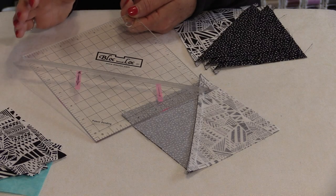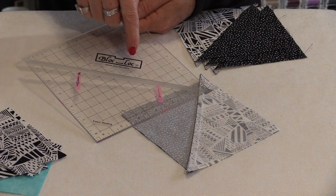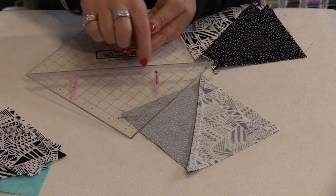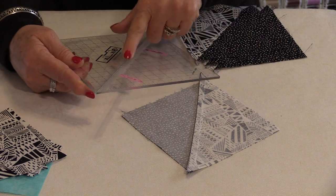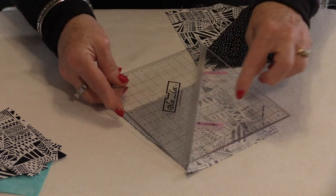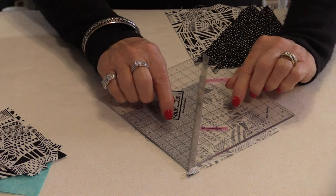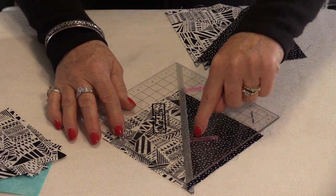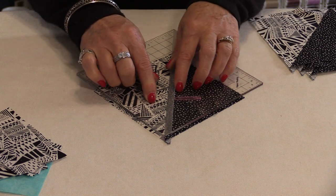There are many different rulers and techniques to square up the half-square triangles, but I'm going to show you a ruler today called Block Lock. It is a square-up ruler, but the difference is it has a little channel that has been carved out of the ruler. That little channel is made to accommodate the three layers of fabric right there at that seam, so it's going to nestle right inside that seam and it won't move. You can square it up from the back or from the front, and that channel is going to fit right over that seam very snugly.